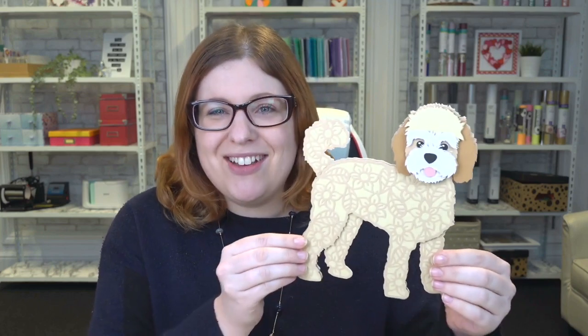Hello and welcome to Craft with Sarah. In this video I'm going to show you how you can make layered paper craft projects with your Cricut machine, and I'm going to be using this free design from my website of a gorgeous little labradoodle dog. You have been asking me for ages for a free version of one of my layered dogs, so here he is and I really hope you like him. He's definitely got the cuteness factor.